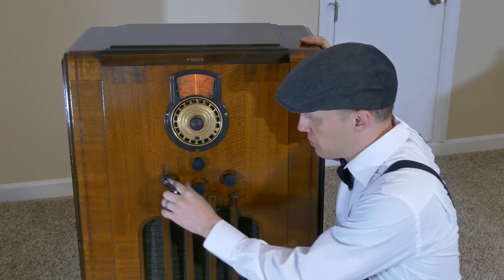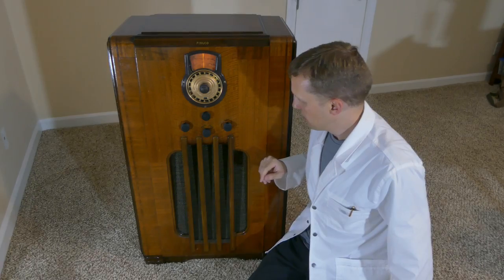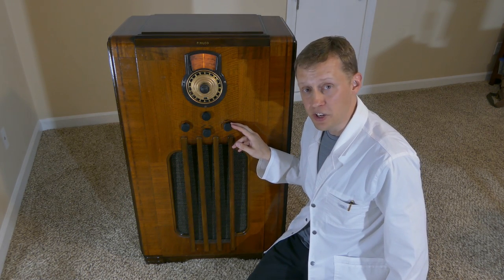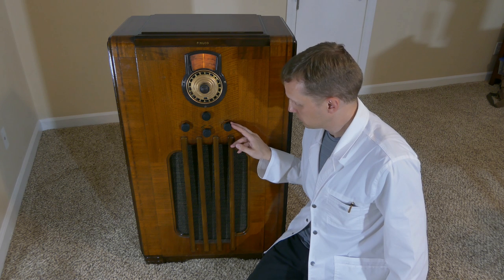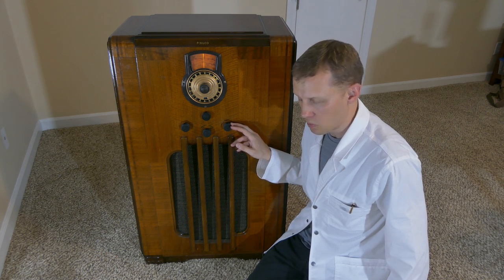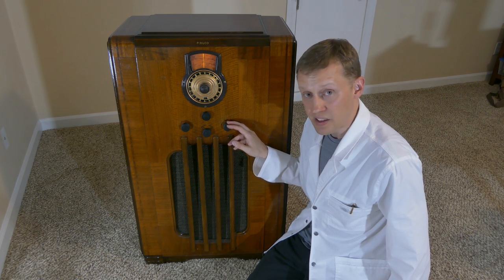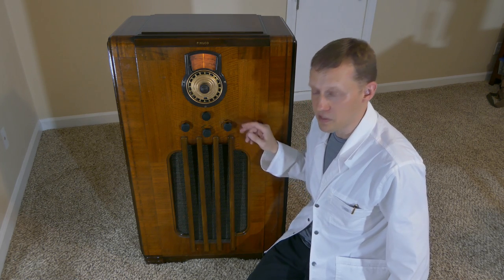Then of course we can always go back to Bluetooth. The 90 watt amplifier in here gets really loud, especially with these two 8 inch speakers. That's more bass coming out of this cabinet than it's ever seen.